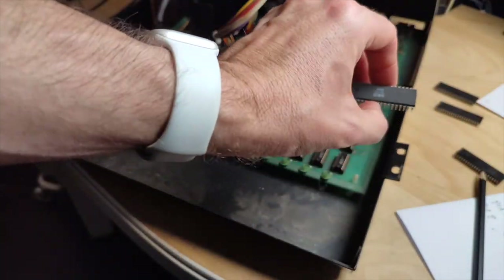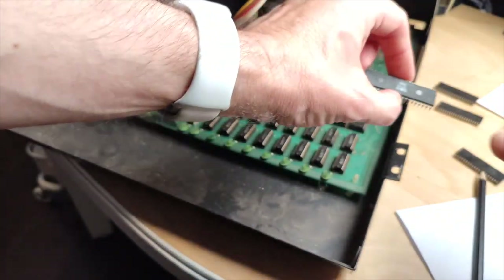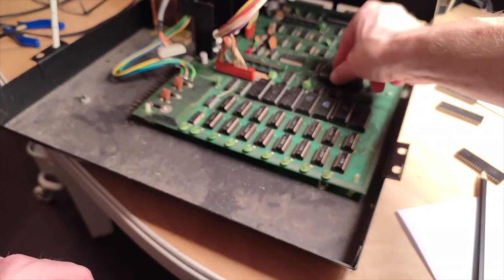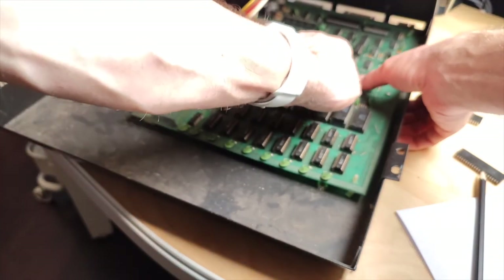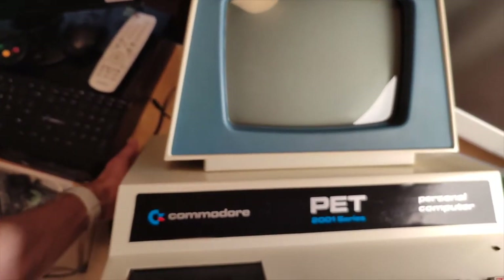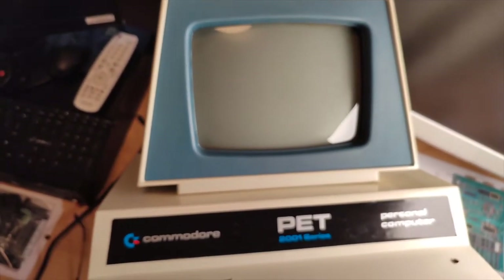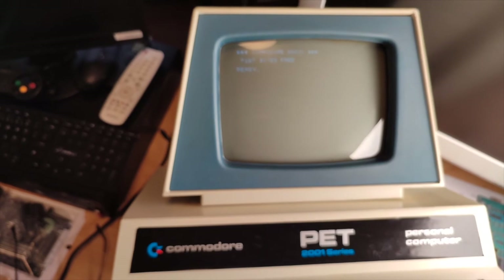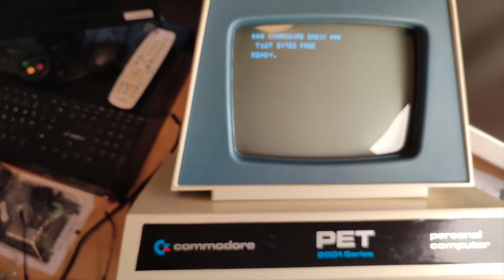The notch is actually turned toward the case - let's plug in this baby, turn the machine on and see what happens. Hey - I would say that is success! The cursor is missing, but I guess that's due to the two PIA chips that are still missing from the board.